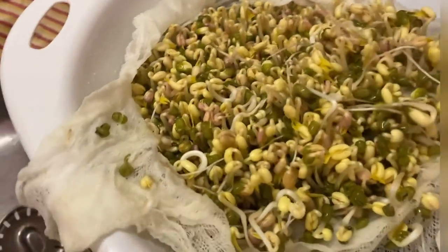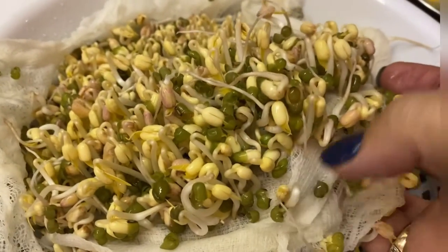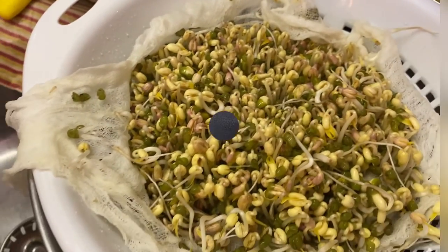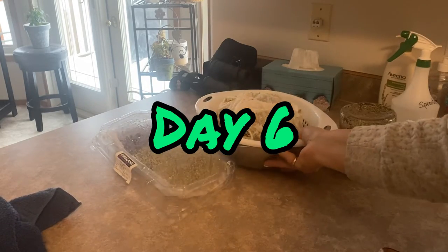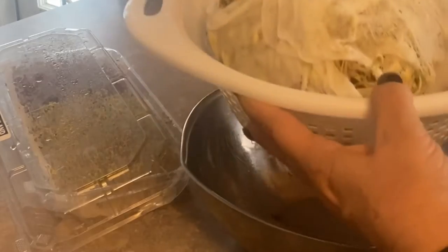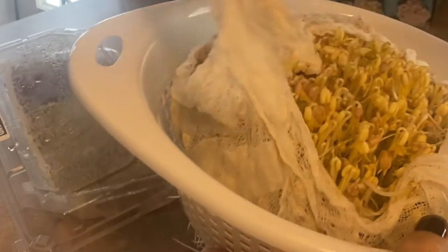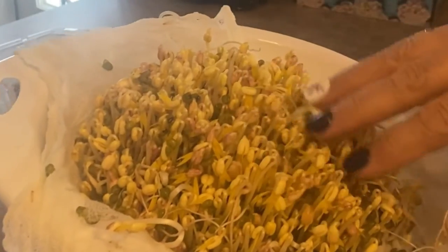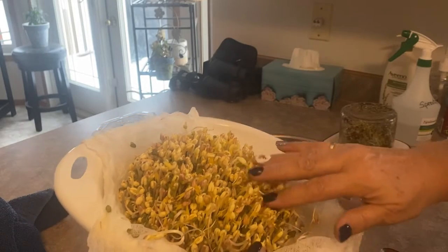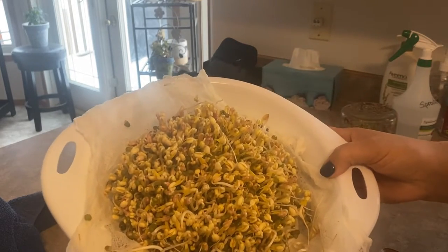I missed filming on day five for these sprouts, but we'll just jump into day six and see if these sprouts are ready to harvest. It has been six days since we started, and I think these beansprouts are ready to harvest because they are bursting out of this container. I've kept them out of the light the whole time so that they don't turn green, because they will start tasting more bitter. So we're going to harvest these up and wash them and hopefully I can make something with my supper tonight.